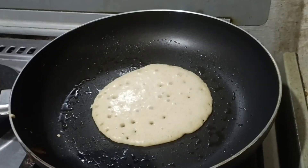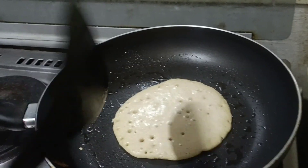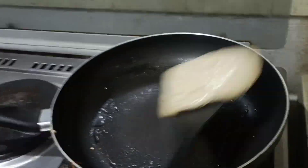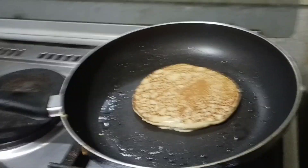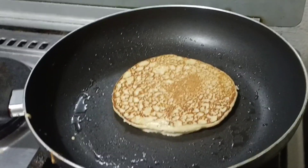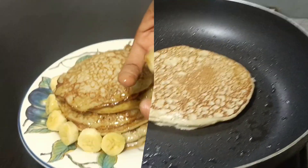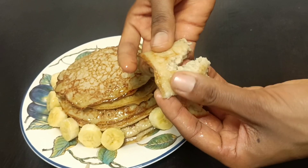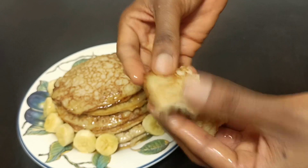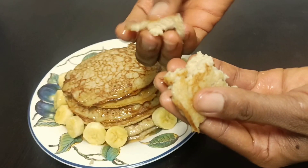You know your pancake is ready to be flipped when there are bubbles on it. You see those bubbles? That's the indication that your pancake is ready to be flipped. I'm about to flip it now. I'm done frying — see how fluffy our pancake looks! It is very, very fluffy and very delicious.